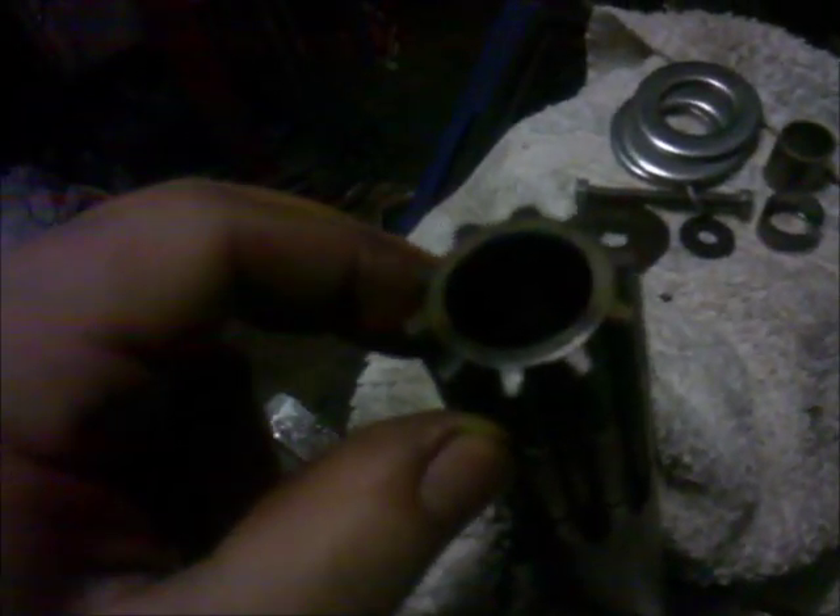We are now in my tools room. I ran into a problem — in this camshaft of the hydraulic pump there was a needle bearing which was damaged.